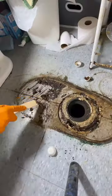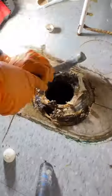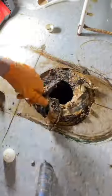I've been doing this job for a long time. I've pulled many toilets, cleaned many flanges, but I have never ever in my life seen this many worms underneath someone's toilet. Yes, you heard that correct — there are worms underneath this person's toilet flange.